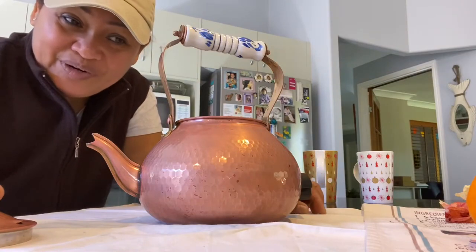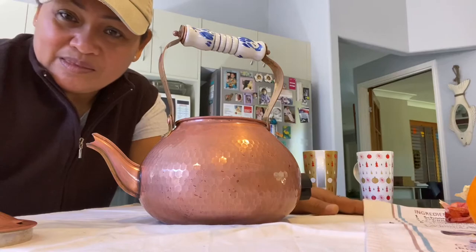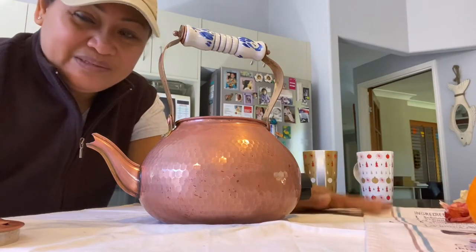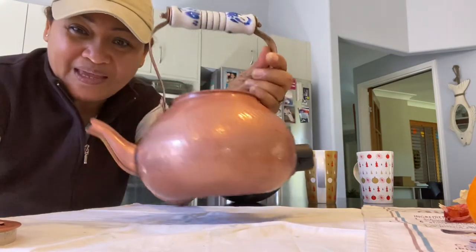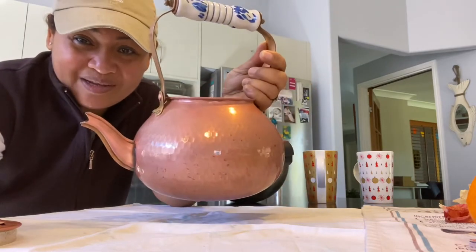As you can see, the difference between the old copper kettle and the like-brand-new copper kettle.